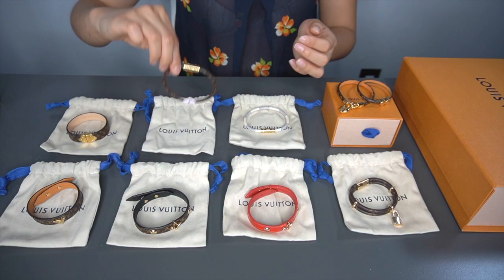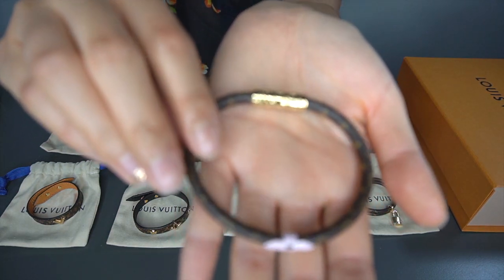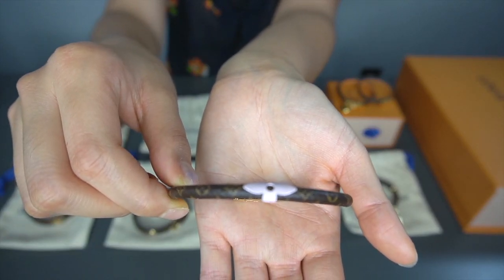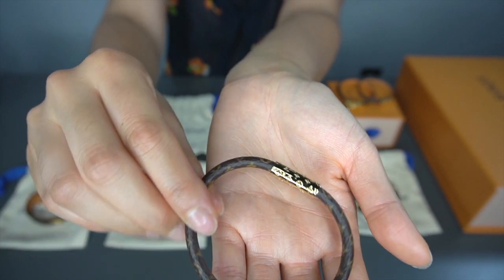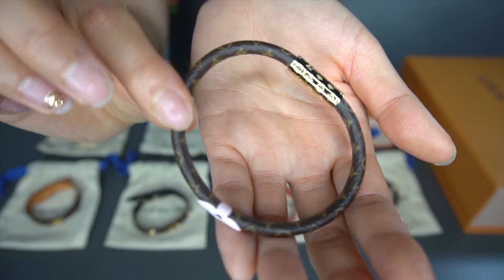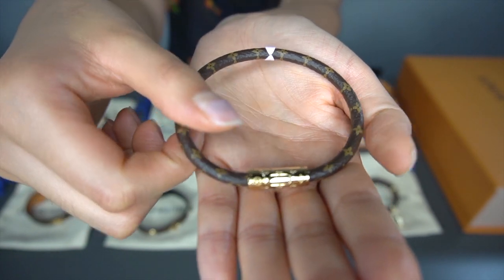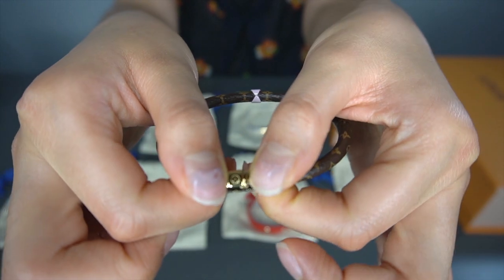The second one here is similar except it has a little flower on it. It comes in different colors and I picked the pink one — I just thought they were very beautiful. This is the classic color of Louis Vuitton. Let me flip it over — same concept, it has a clasp here.